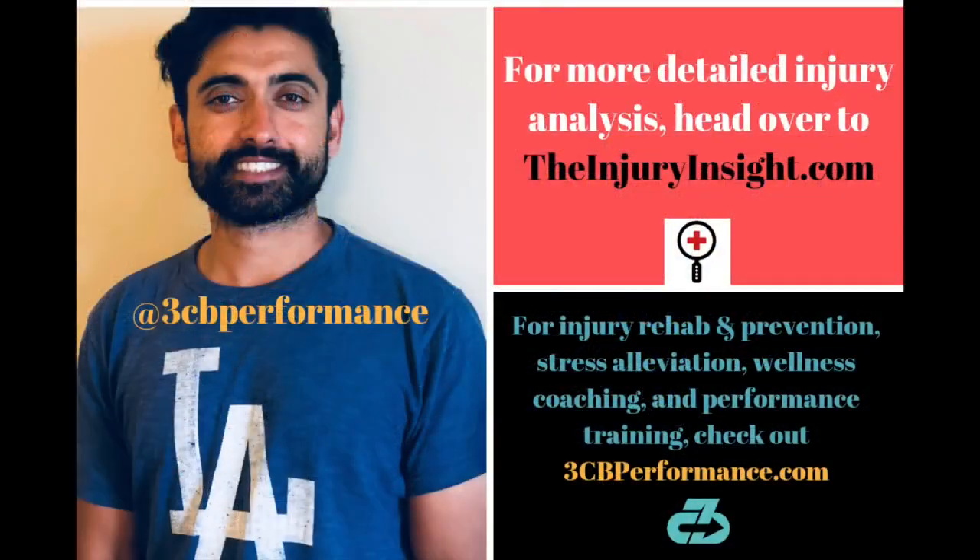Alright, so that does it for today's episode. As always, you can find me on Twitter at 3CBPerformance. Check out the site, Injury Insight, for more articles. And if you're interested in the clinical side, check out my clinical website, 3CBPerformance.com.